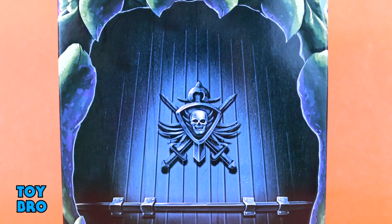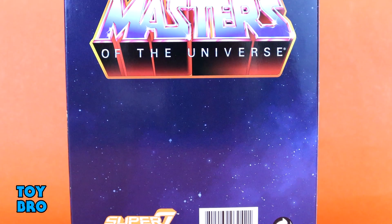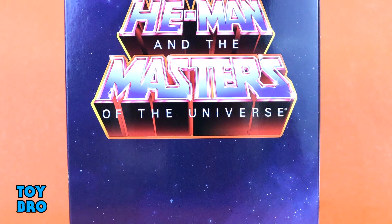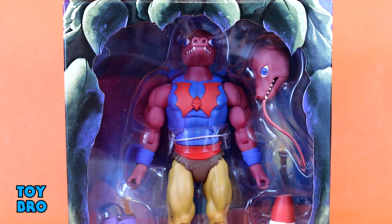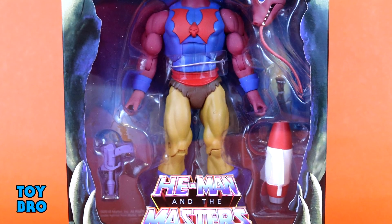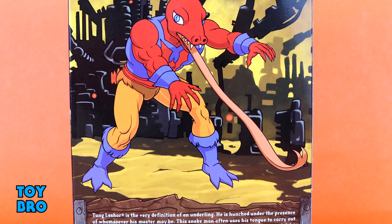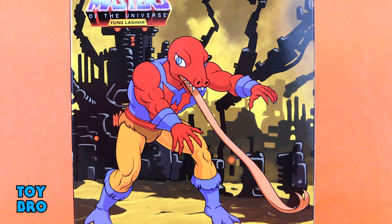We've got another standard brown mailer box. We've got the He-Man logo on the top and then the character name below. We have that standard slipcover on the packaging that shows the Jawbridge from Castle Grayskull with the He-Man logo on the backside. We have got Tongue Lasher in that fantastic open packaging with the Jawbridge wide open. You can see him there in the window, with windows on the side and the top of the packaging, as well as some fantastic artwork of Tongue Lasher on the back with a brand new bio.